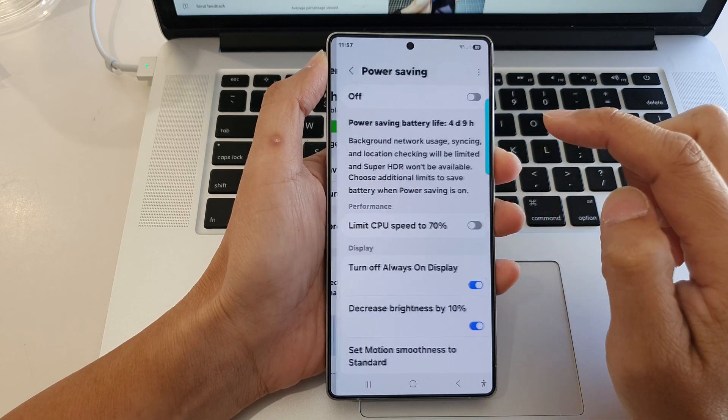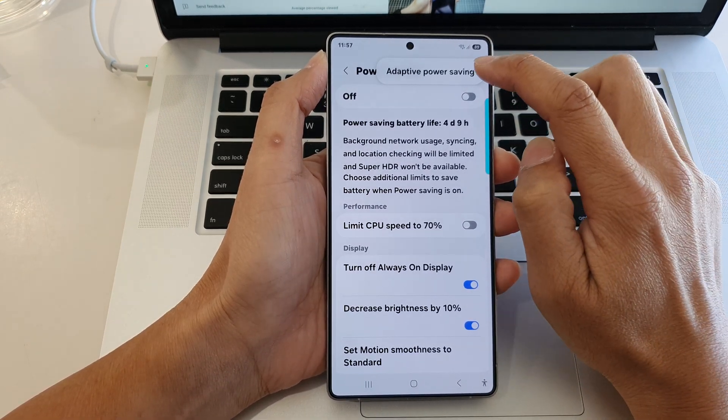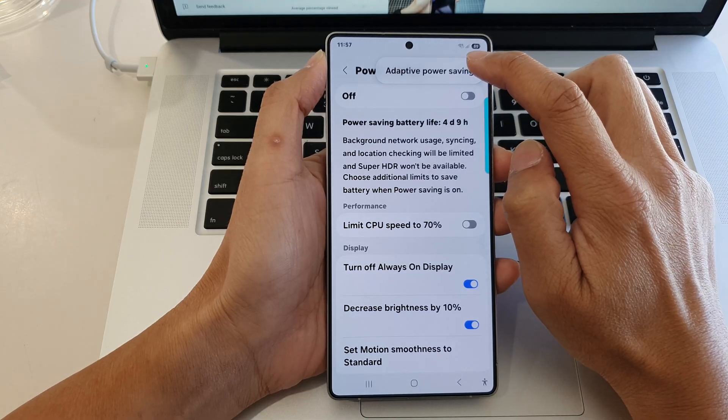Now tap on the left hand side panel. Then at the top, tap on the more button and then tap on adaptive power saving.